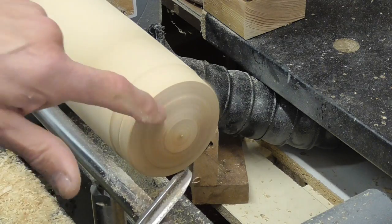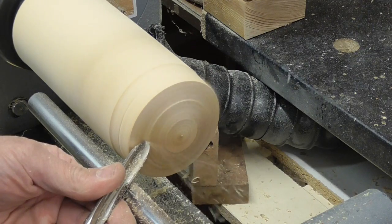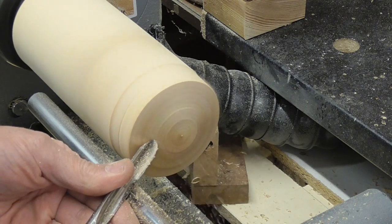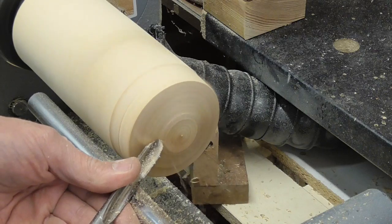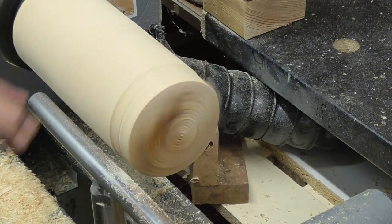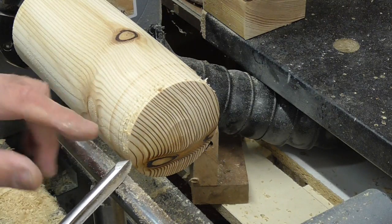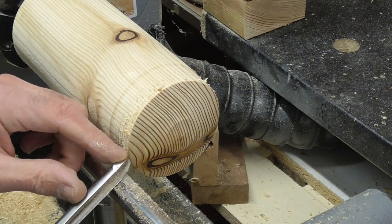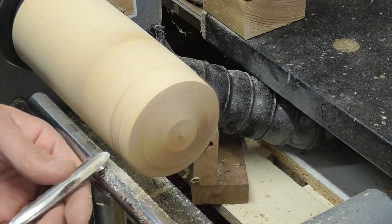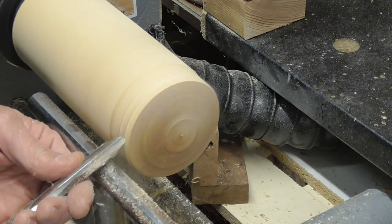Here, for example, if you want to get rid of that ridge — bevel, lift the handle, and keep going. So that's the reason you're getting the skating effect: you haven't got anywhere for your bevel to register. If you register your bevel, you're much less likely to get a catch.